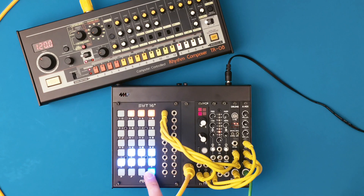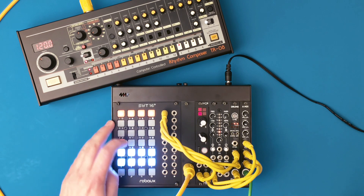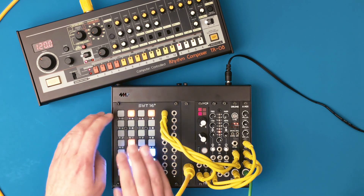It's time to think outside the modular box and rediscover your good old MIDI treasures with the Roboo Suite 16 Plus.